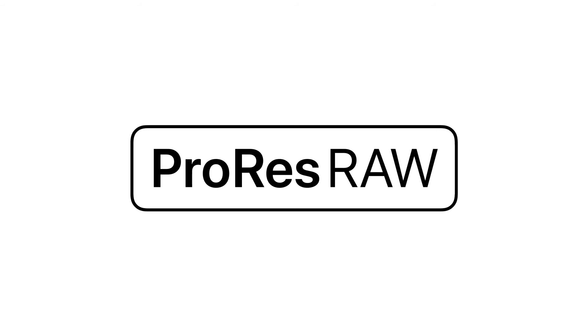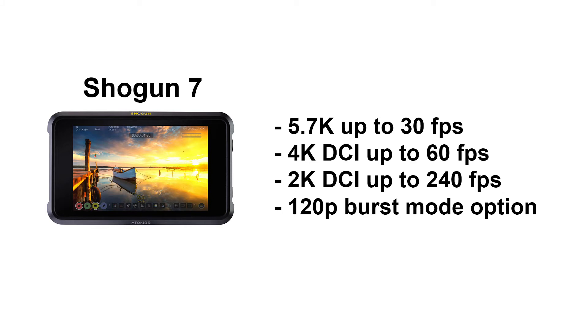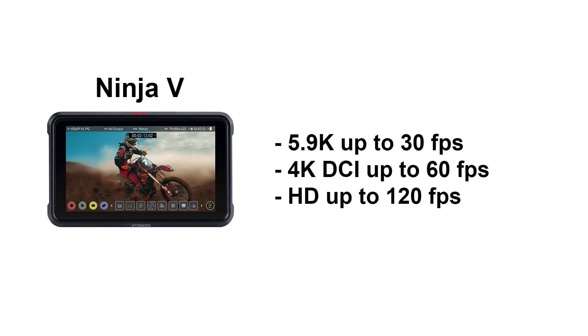So now that we have this 12-bit ProRes RAW file, what's in it? The resolution is mainly camera-dependent. The initial lineup from Atomos supports SDI cameras on the Shogun Inferno and Shogun 7 at up to 5.7K at 30fps, 4K DCI at 60fps, and 2K DCI at up to 240fps with an option for 120p burst mode on certain cameras. Since release, a raft of new cameras have been added with support for RAW over HDMI on the Ninja V, supporting 5.9K at up to 30fps, 4K DCI at 60fps, and HD resolution at up to 120fps.